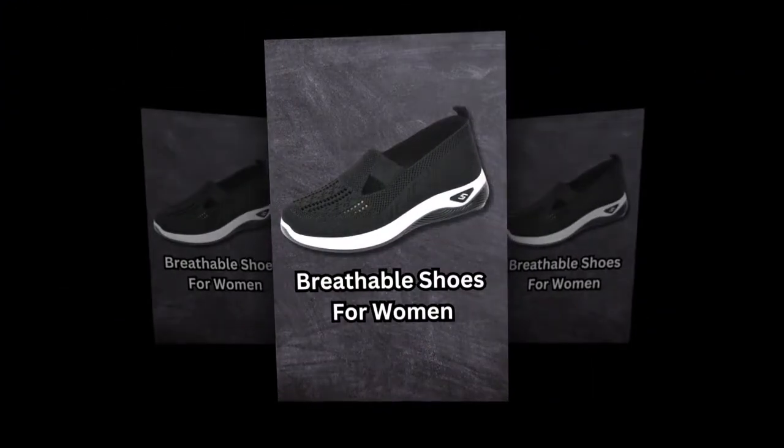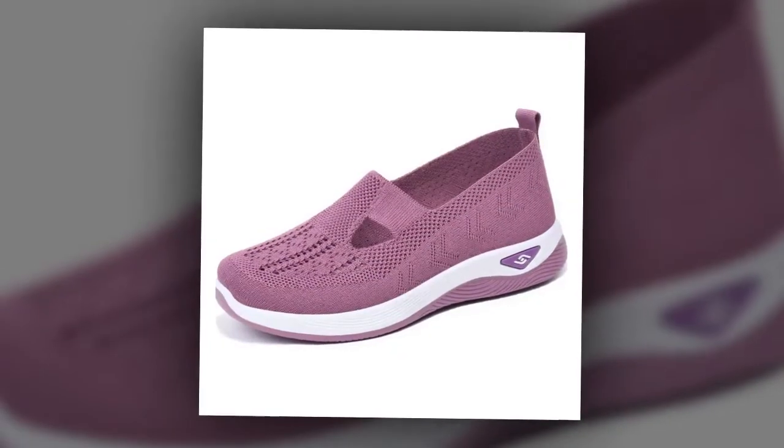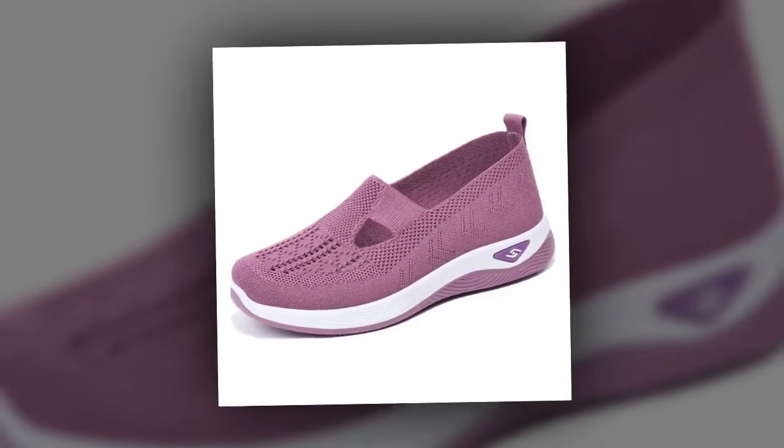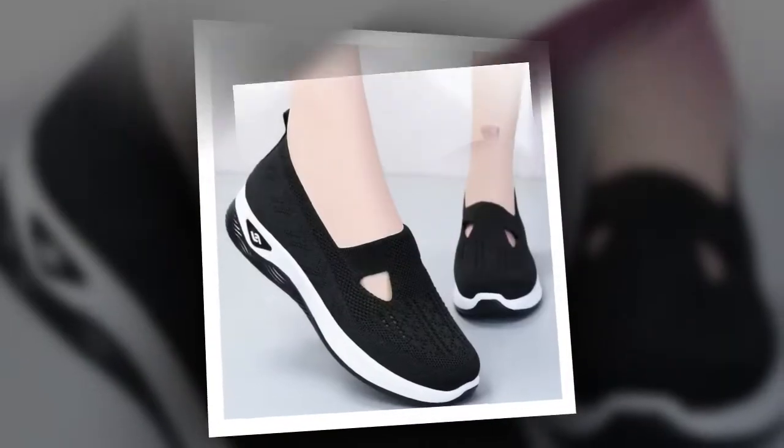Safety is another key feature. The non-slip EVA rubber sole provides excellent traction, keeping you steady on wet or dry surfaces. This makes them not only stylish and comfortable, but also safe for various environments.